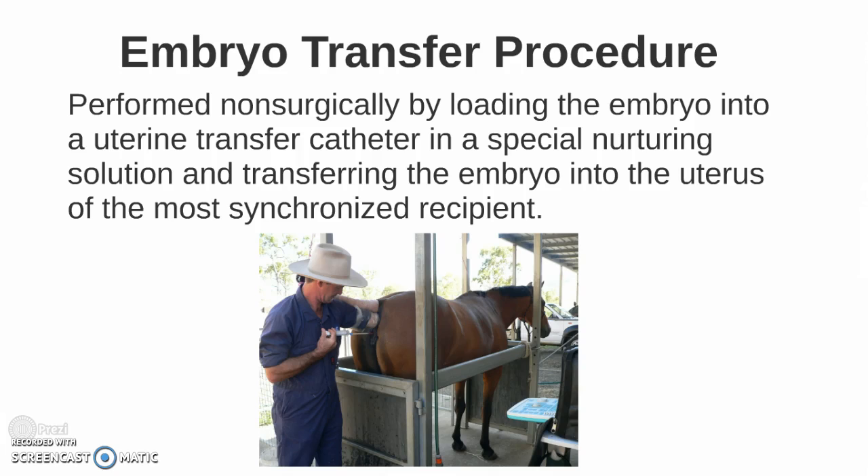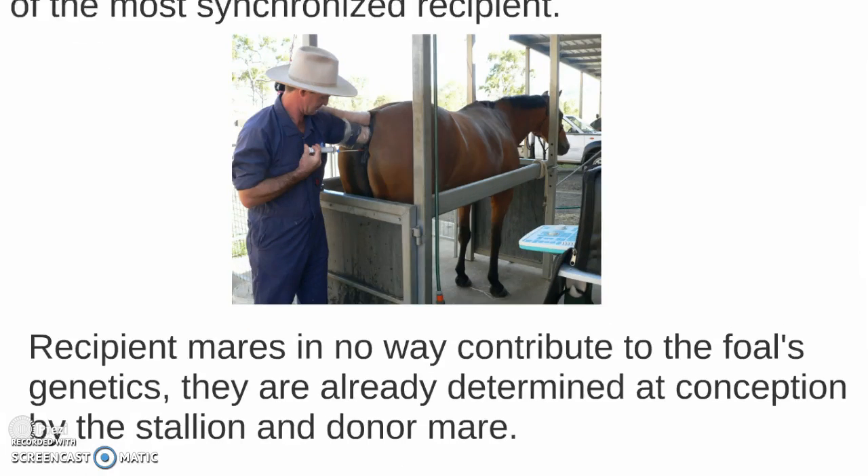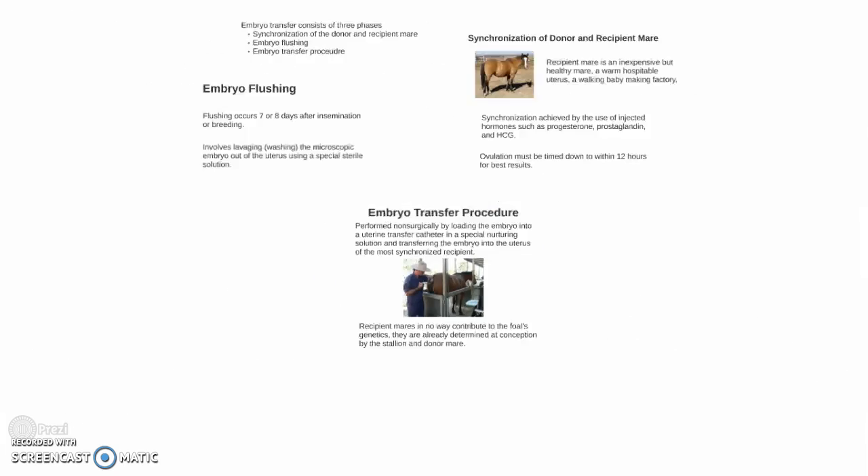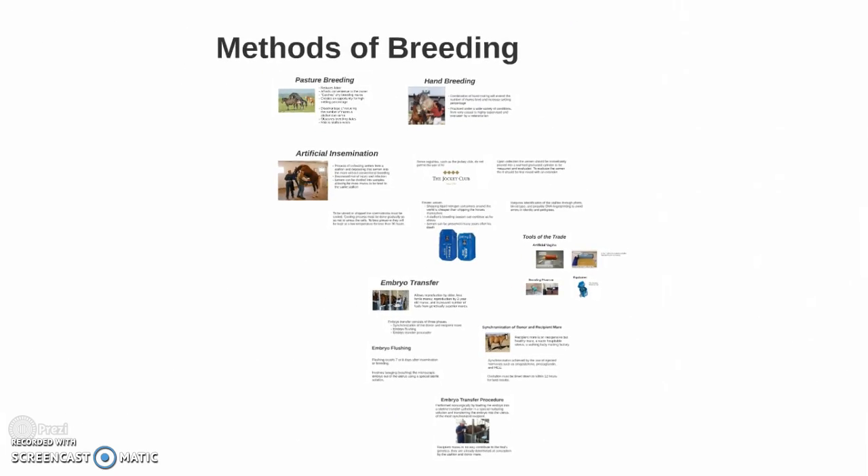The embryo transfer procedure is performed non-surgically by loading the embryo into a uterine transfer catheter in a special nurturing solution and transferring the embryo into the uterus of the most synchronized recipient. Recipient mares in no way contribute to the foal's genetics — those are already determined at conception by the stallion and donor mare. And there you have your methods of breeding.